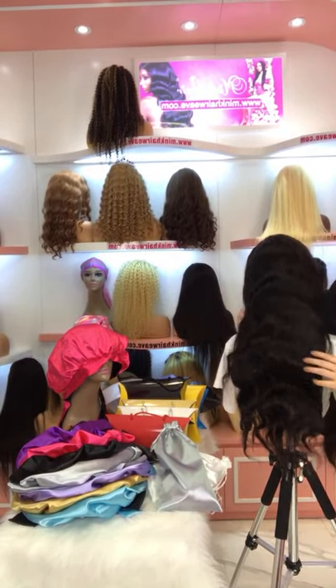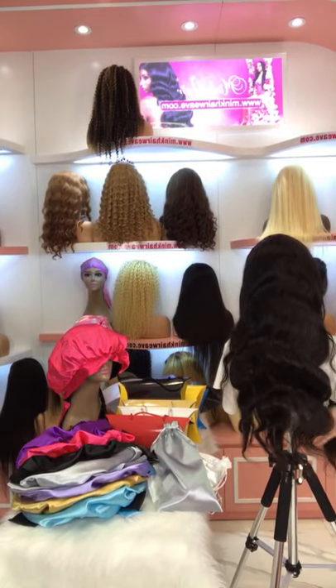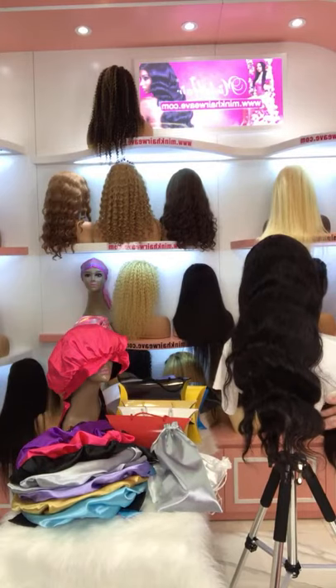Hi there, welcome. This is Jennifer from Ming Hair Wave. And now we're going to start our live broadcast. And as you can see, this one is our HD Lace Front Wig.